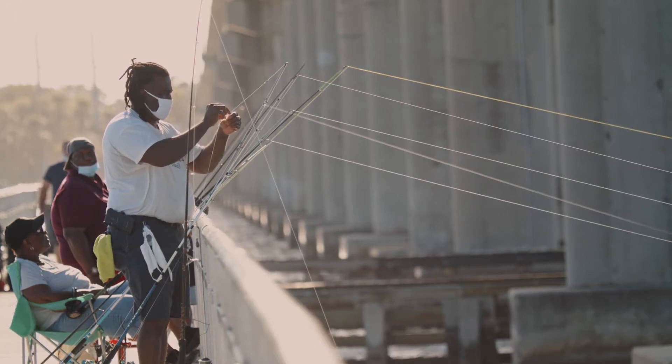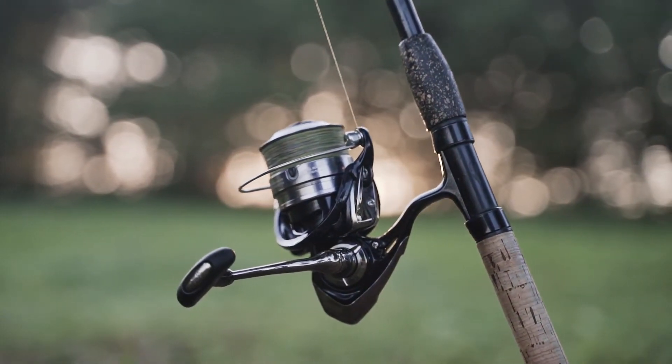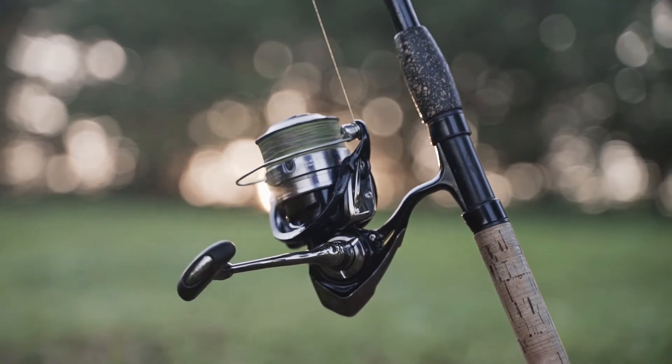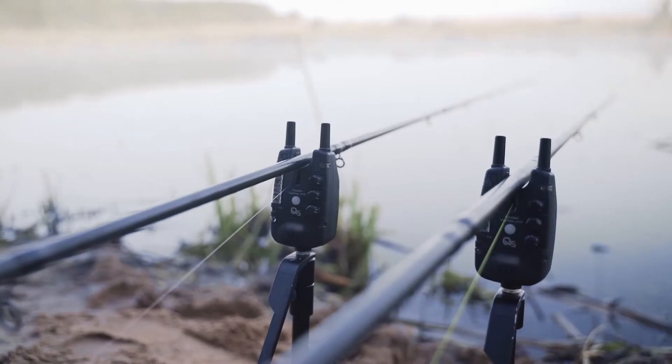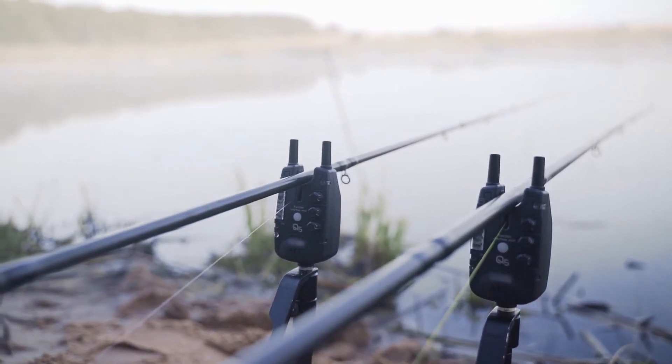The top 5 best spinning rods reviewed in this video are rods that hold a spinning reel. If the type of fishing you do requires constant casting, don't forget to subscribe, like, share and comment. Let's start the review.